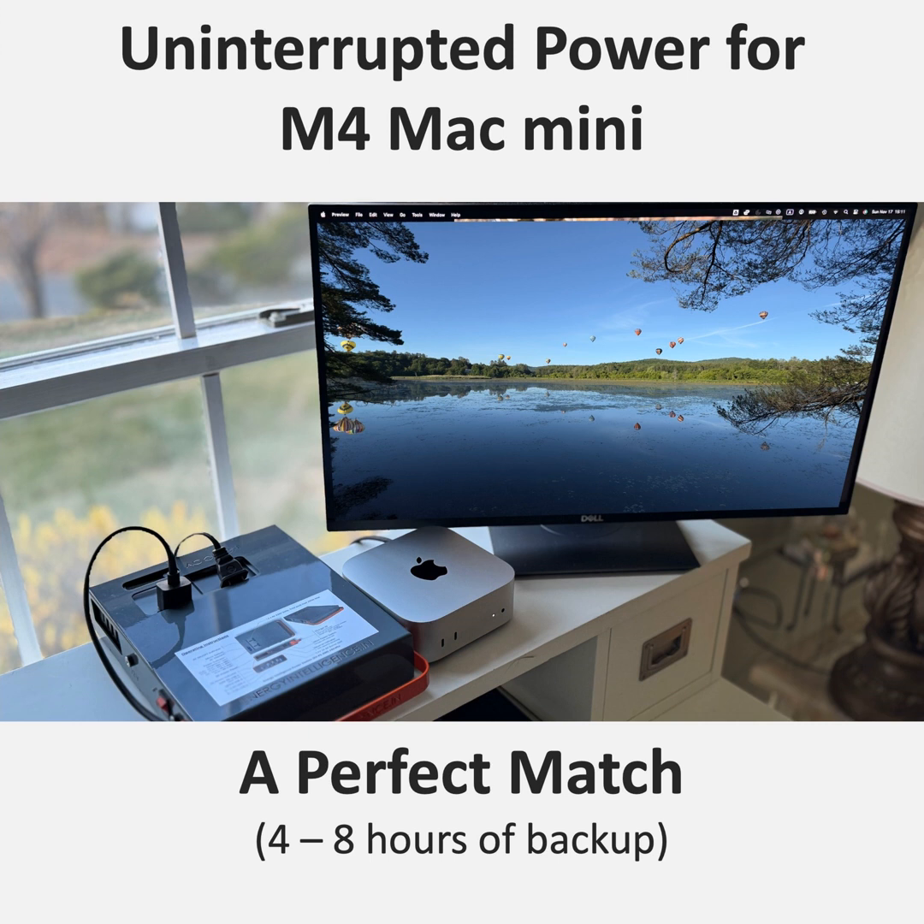All right, listeners, ready for another deep dive? I am pumped for this one. Today, we're going to be talking all about the Mac Mini M4. This thing is an absolute beast.